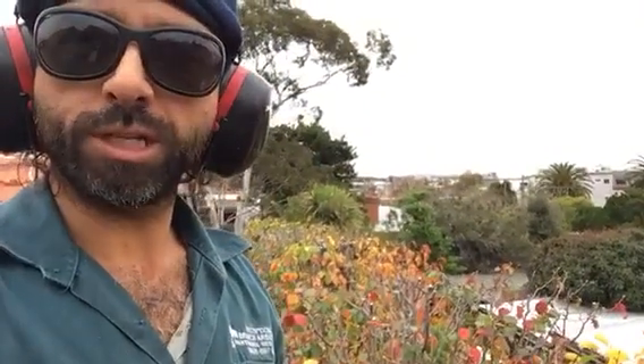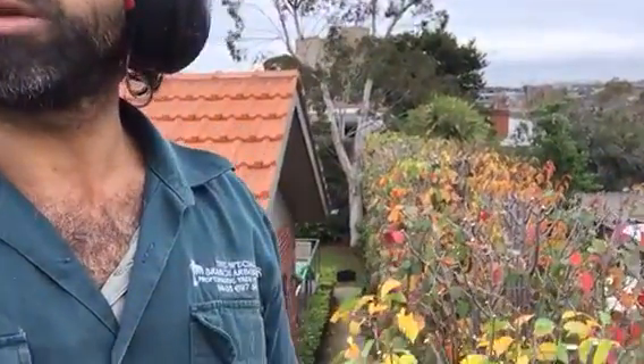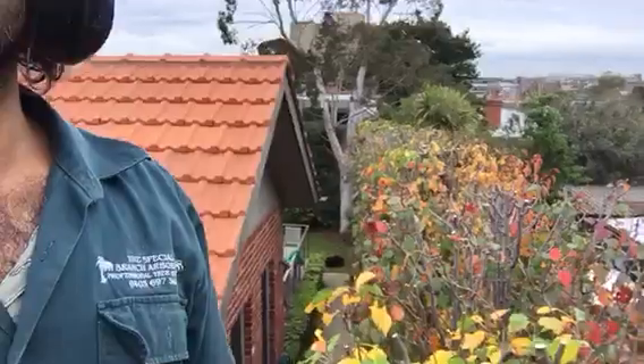Hi viewers, welcome to the Special Branch Arborist, my name is Fabian. Today you can see we've cut the tops of these Manchurian pears, or ornamental pears. You can see the beautiful color — we've made it like a hedge. Have a look, absolutely beautiful viewers, all the way through there. See that?